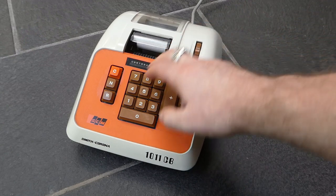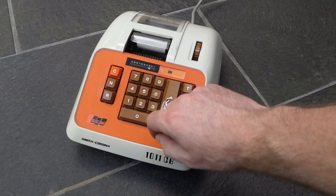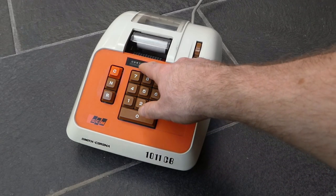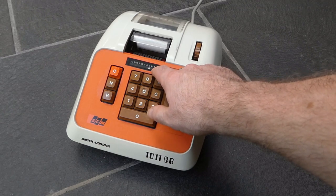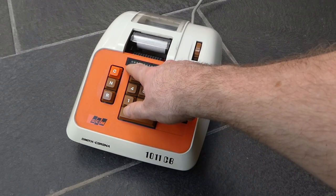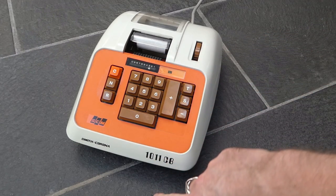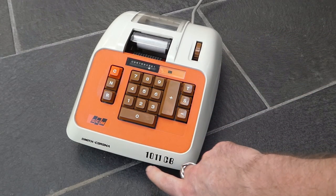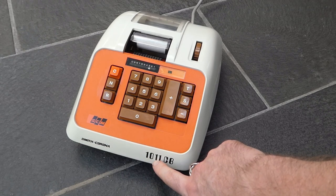It's a normal adding machine. You can type a number, and in this window it indicates how many digits you've entered. You can enter up to 10 digits. The register itself has 11 digits — 10 digits input, 11 digits in the register.